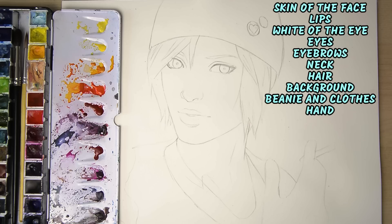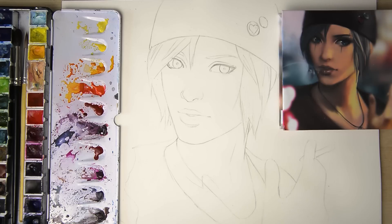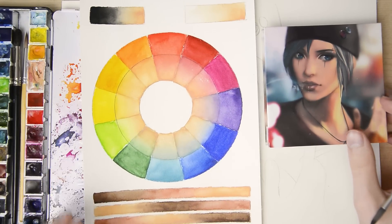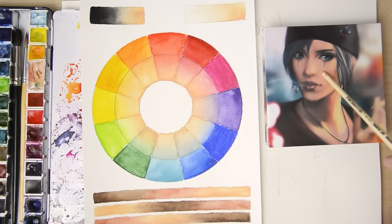So the order of this piece will be: skin of the face, then lips, white of the eye, eyes, eyebrows, neck, hair, background, beanie, and clothes, and then the hand. It won't be that strict and I will most probably jump around between steps when I am not satisfied with details. With this painting I work with a digital reference that I made previously. You can use the color wheel to help choose the right color — in my case I find the base tone around the orange-red spectrum, with the darker ones in the reddish-brown area.